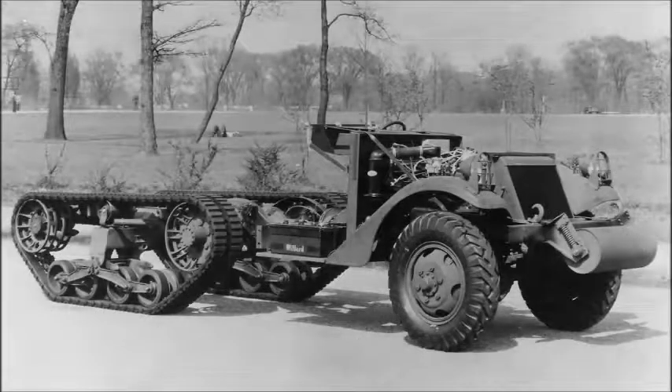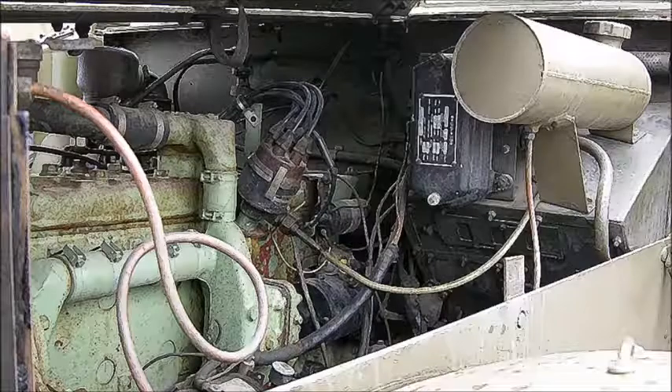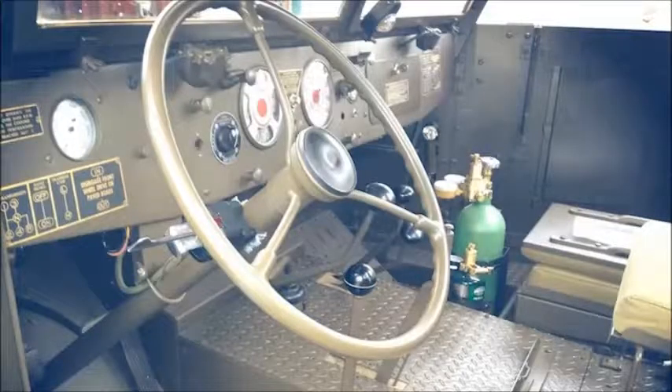The design was standardized in 1940 and built by the Auto Car Company, Diamond T Motor Company, and the White Motor Company. The White 160AX 128-horsepower gasoline engine moved the M3 up to 45 miles per hour on the road. It used a manual non-synchromesh transmission with four forward and one reverse gear, and a two-speed transfer case.